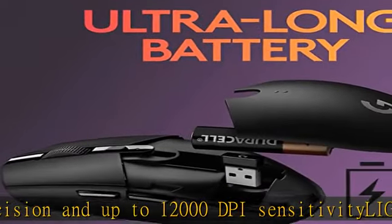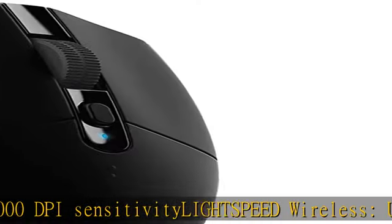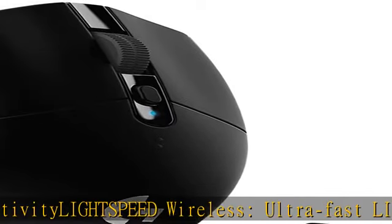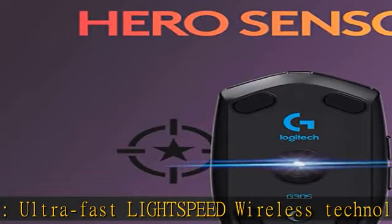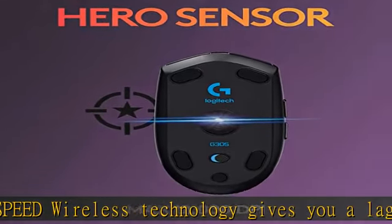Mechanical Button Tensioning System. Ultra-Long Battery Life: The G305 Wireless Logitech Mouse boasts an incredible 250 hours of continuous gameplay on a single AA battery, so you can play at peak performance without worrying about running out of power.